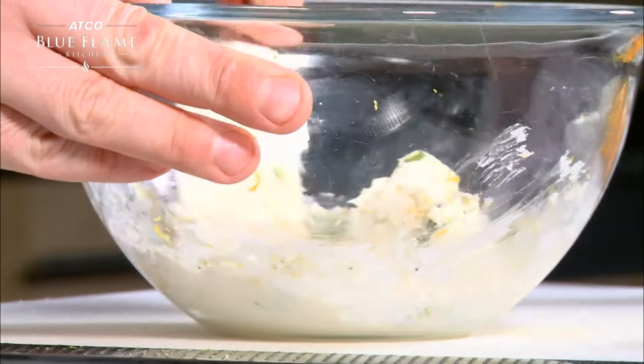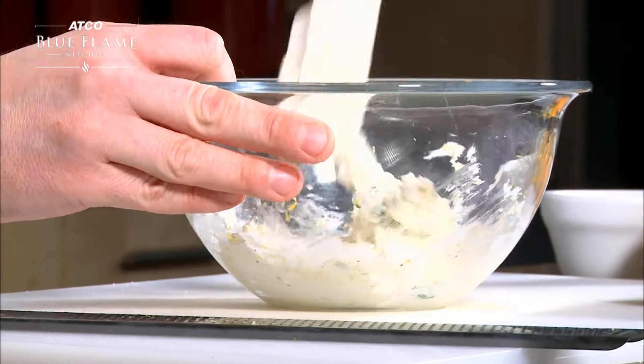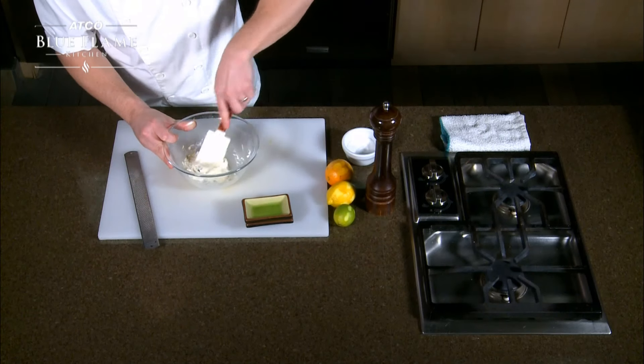And there you have it — ricotta cheese. Make sure you store this in the fridge in an airtight container or wrapped in saran wrap, ready for your next use.